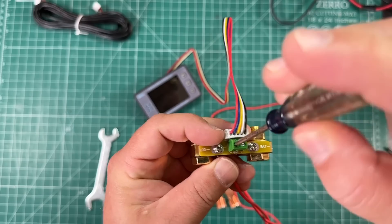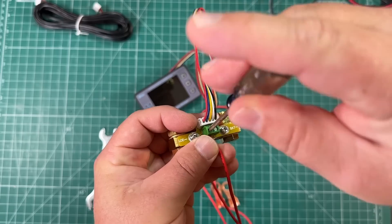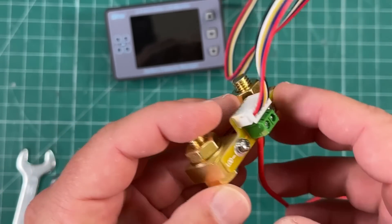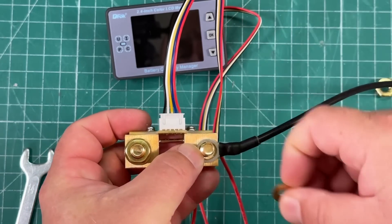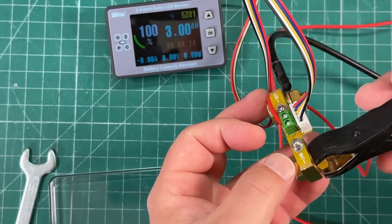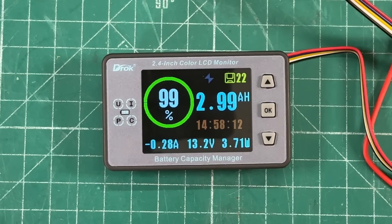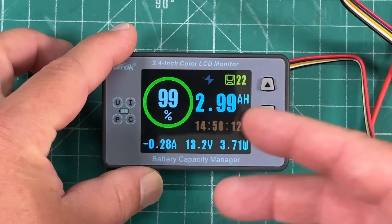Then you take this red wire and plug it into one of these green terminals that say 'bat positive.' A little Phillips head action — open that up, stick it in, tighten it down. Then you connect this to the battery or your fuse block wherever you're gonna get the positive from. On the shunt you can see we have 'load' and 'battery,' so connect your load — in my case going to a fuse block — then apply power to the positive and negative, connect the battery to the battery post on the shunt, and we have power.